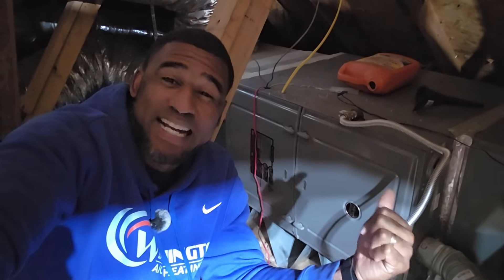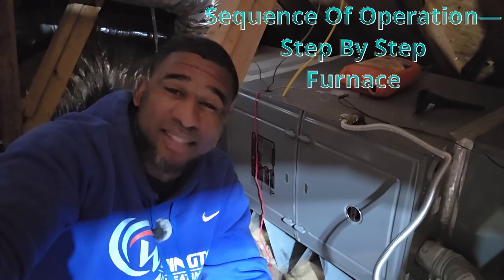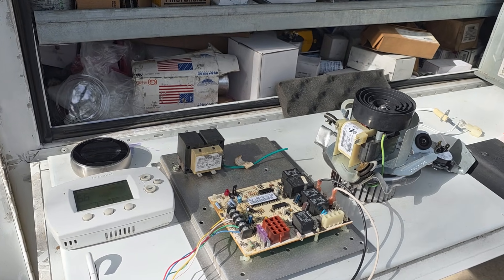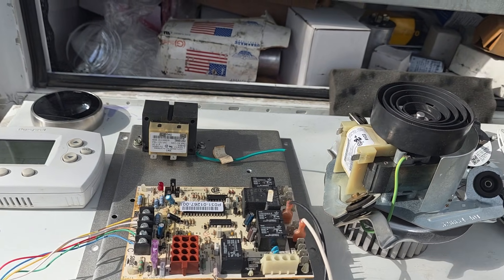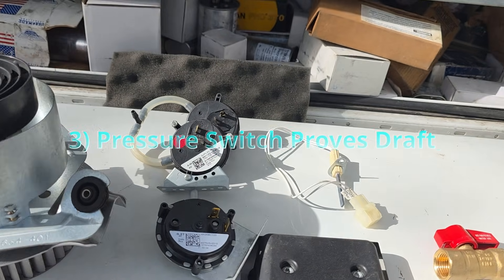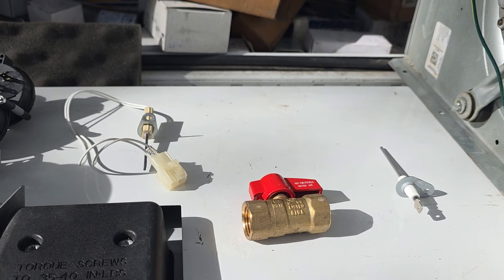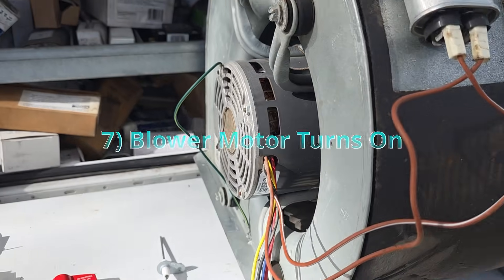All right HVAC people, ever wonder what happens inside a gas furnace when you turn it on? Today I'm breaking down the sequence of operations step by step. First you're going to have your thermostat which goes to the control board, then your inducer motor, your fan proving switch, then your igniter. This is your gas valve - usually it'll be 24 volts that opens or closes it. And this is your flame sensor and then your blower motor.